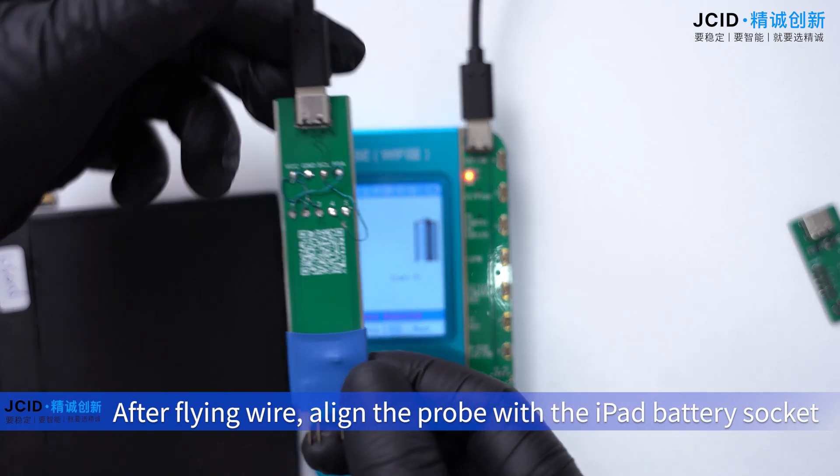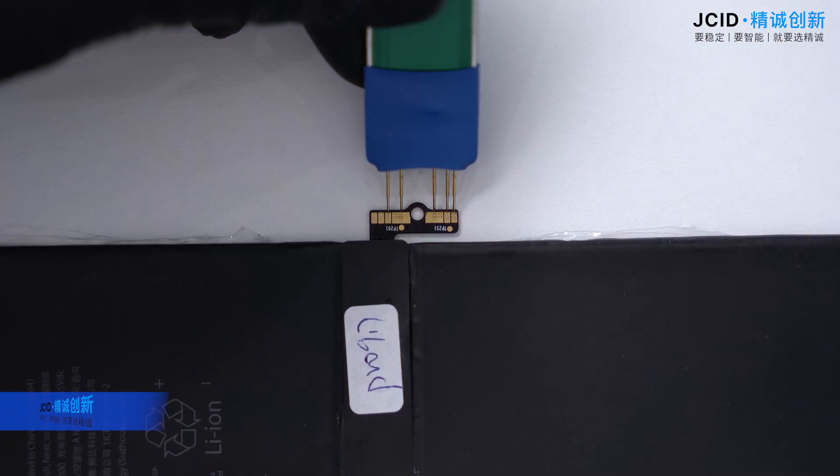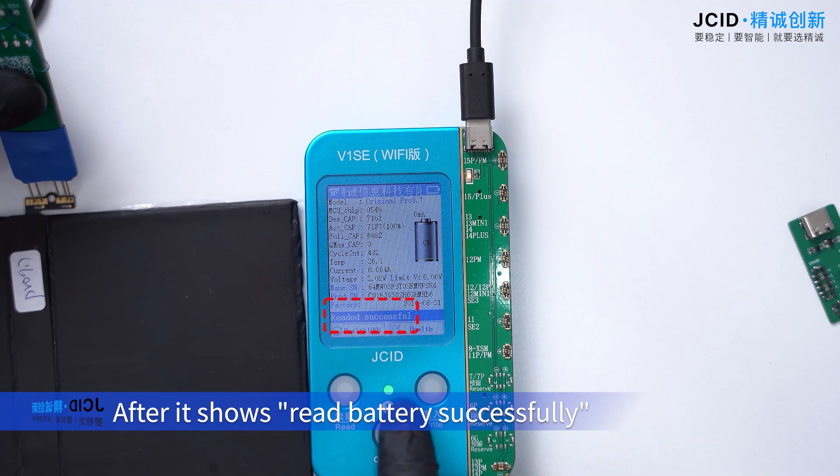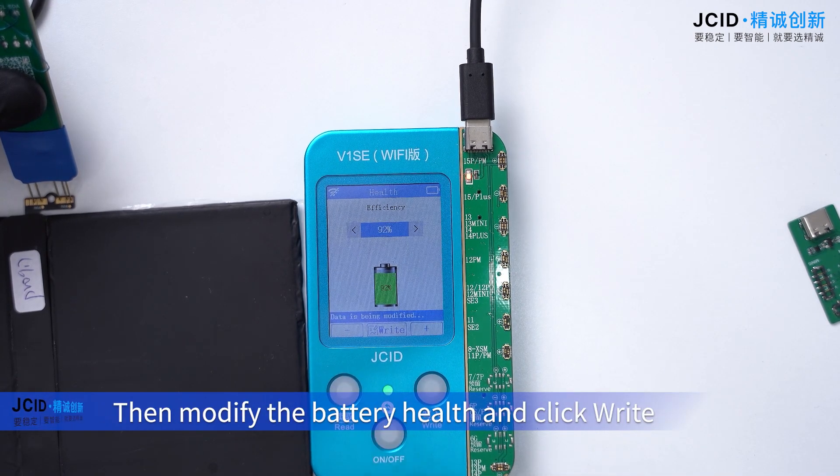After flying wire, align the probe with the iPad battery socket. After it shows read battery successfully, then modify the battery health and click right.